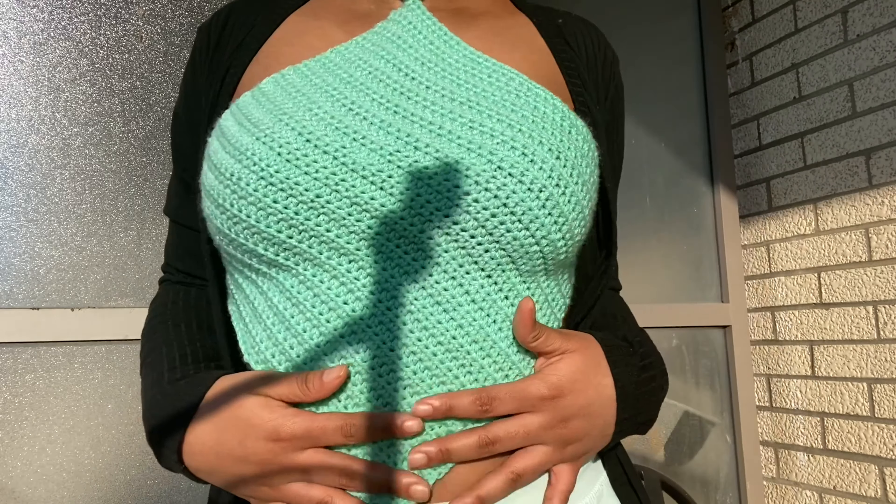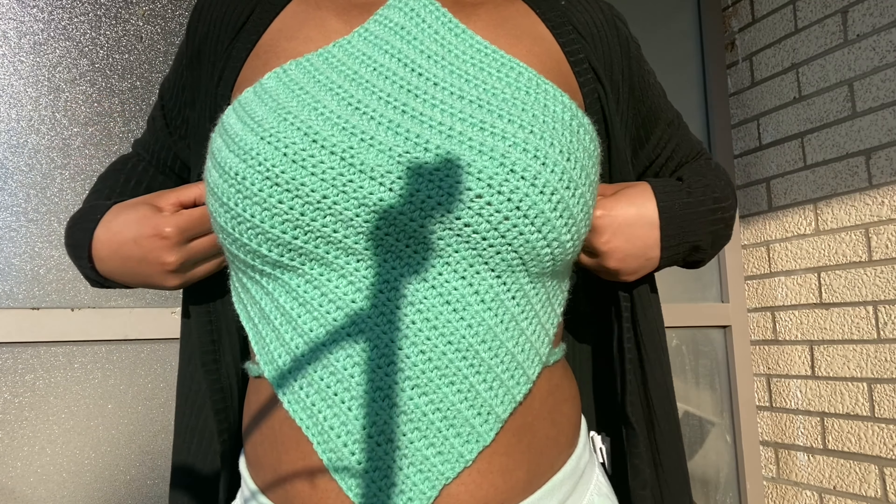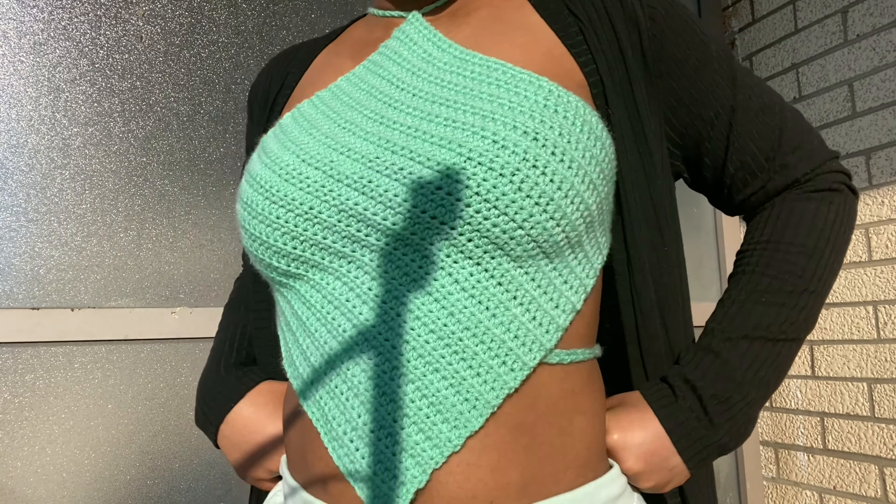Hey guys, welcome back to my YouTube channel. It's Peculiar here and I'm back with another tutorial. In today's video I'm gonna be teaching you guys how I crochet this Kylie Jenner top. This top is super easy and beginner friendly — I think it's the most easiest thing I've ever made.